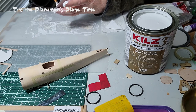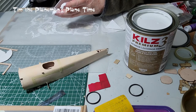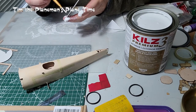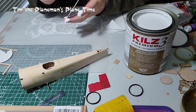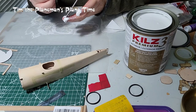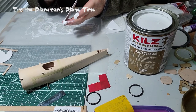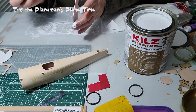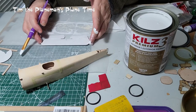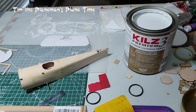Everywhere I touch with my finger I'm making a mark, so it's really important to just get the edges done. If anyone has any comments or suggestions — tips about anything I can improve — please add them; it'll help me and everyone else watching. I've picked up a lot of things along the way but there's obviously still things all of us can learn. So that's the elevator and the rudder — they're ready to go.